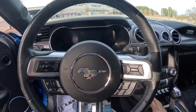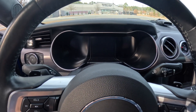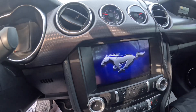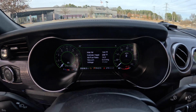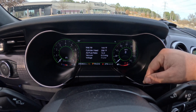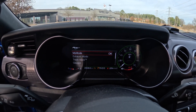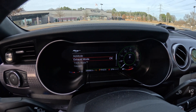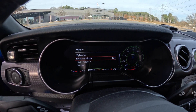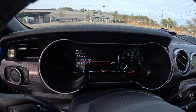Let me show you the digital dash. I like how the little pony logo pops up as soon as you turn it on. Right now I've got it as green on the outside and red on the inside. You have many different options — you click the pony and you can go to my mode and adjust different settings.